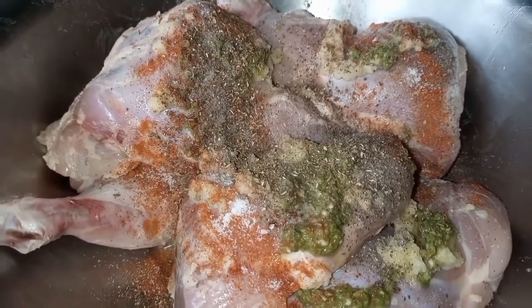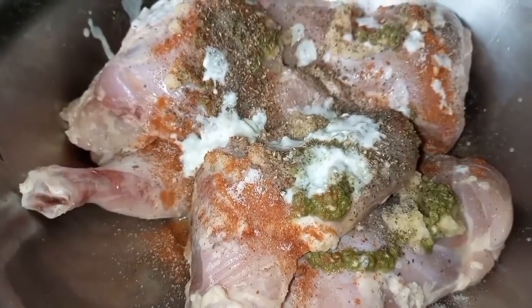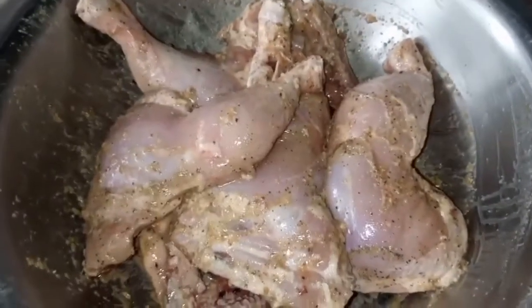Now our main ingredient: 5 to 6 spoons of Greek yogurt. Rub everything really well on the chicken and let it rest for at least 3 to 4 hours.